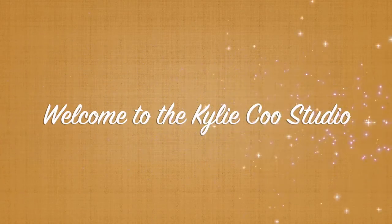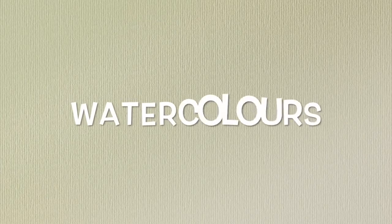Hi, it's Kylie Koo. Welcome to my studio. So today for my Boho journals, I am going to be painting papers. These are going to be background papers that I will eventually put into the journal.